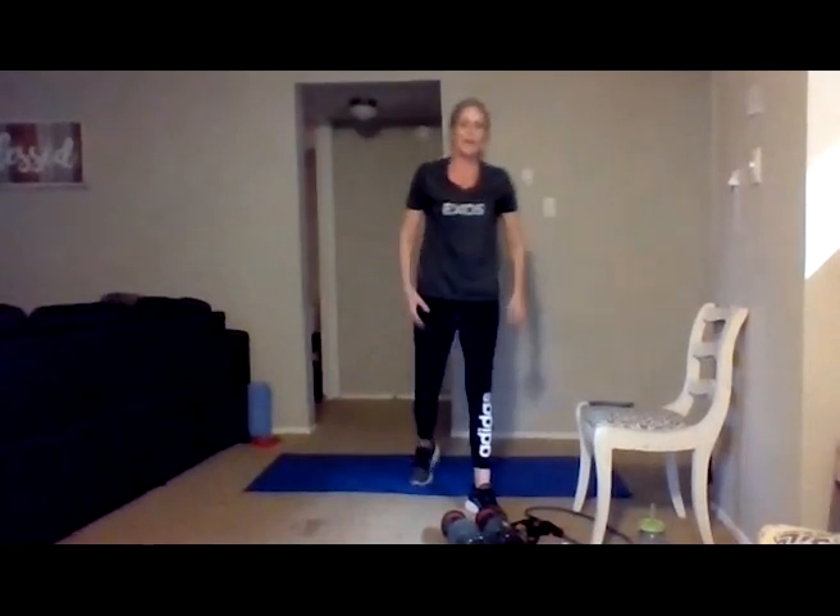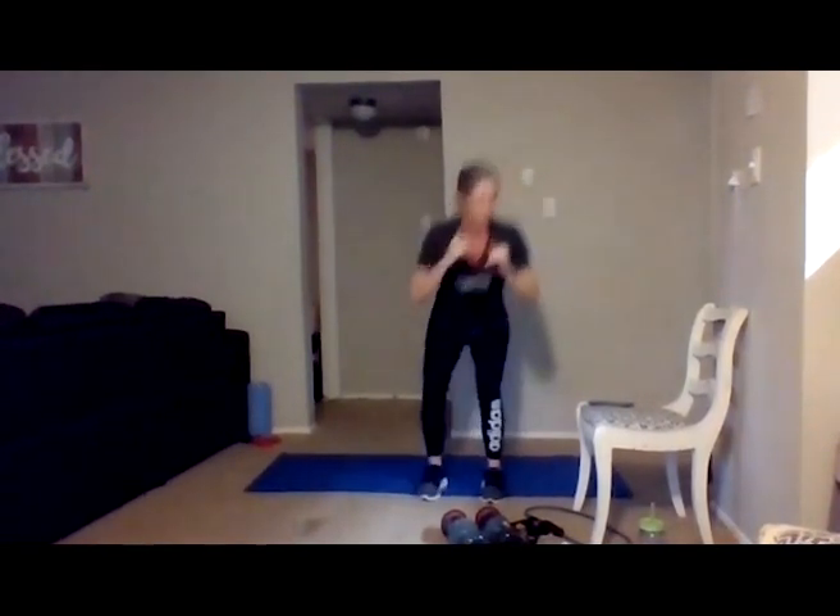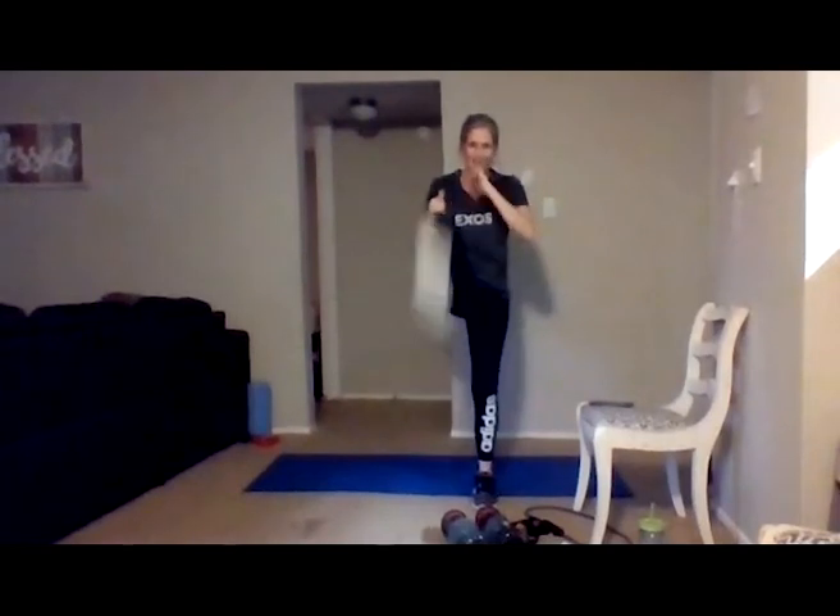Back to those front kicks — last time. 30 seconds and you get your rest. And go — navel drawn in towards that spine, bending the knee, kicking with the ball of your foot. You also have an option of adding a squat in between — kick, squat, kick. Or just regular front kicks. Ten seconds, then you get your rest. Five seconds — one more kick, yes that's it.